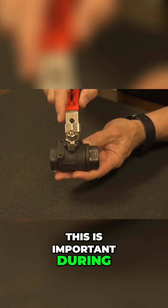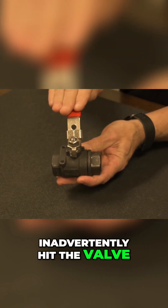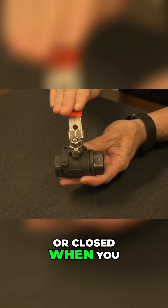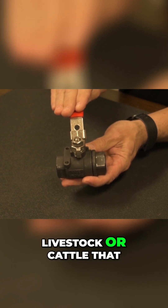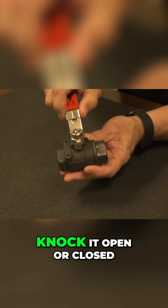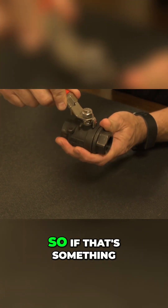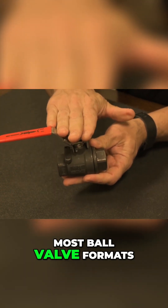This is important during applications where someone might inadvertently hit the valve and knock it open or closed when you do not need it open or closed, or when you have livestock or cattle that could come by an outdoor application and inadvertently knock it open or closed. So if that's something you need, it is available in most ball valve formats.